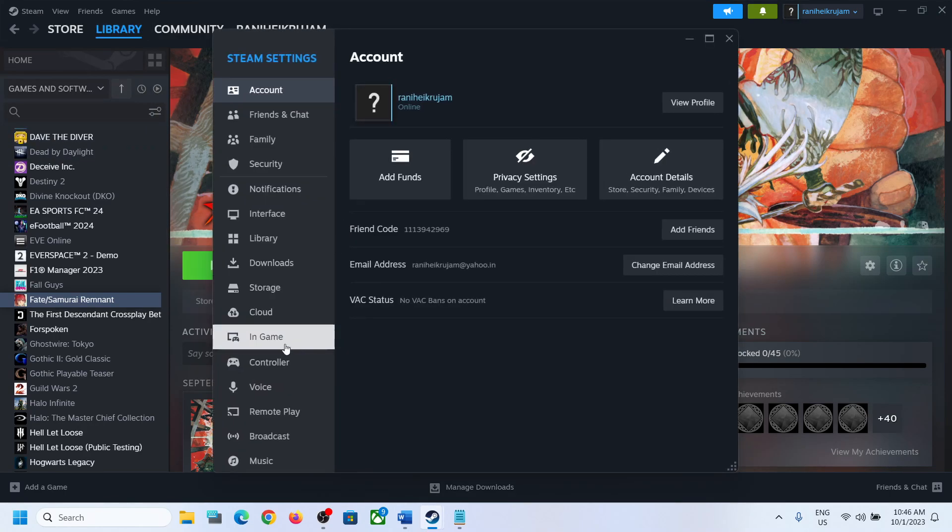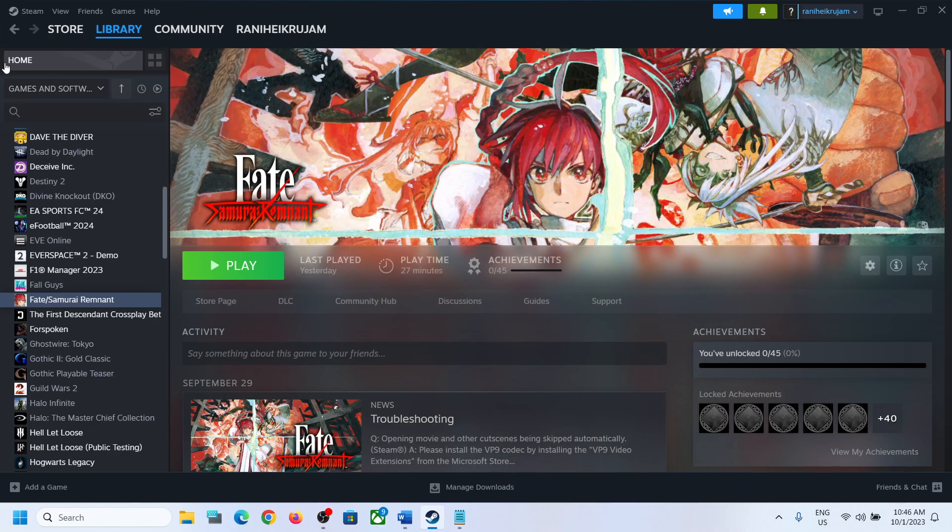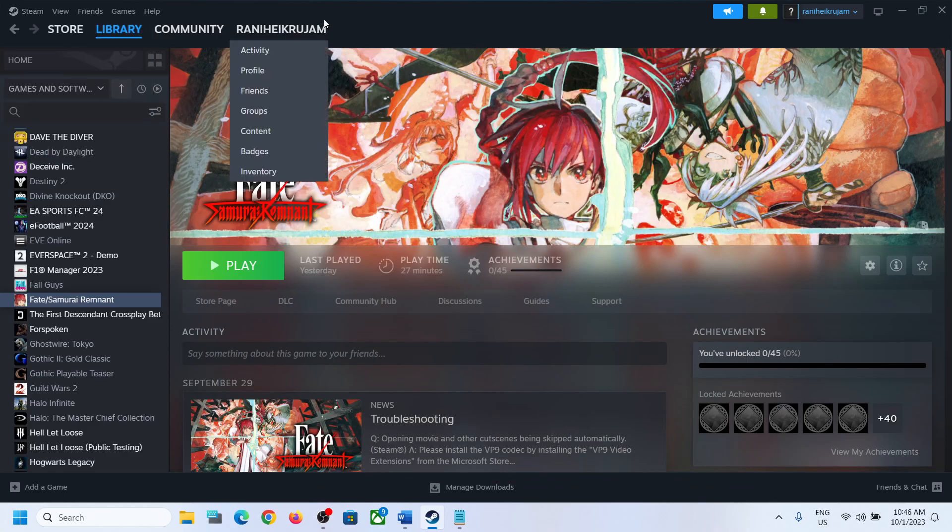You can also go to Steam Settings and go to the Controller tab. If you have an Xbox controller, you can turn on Xbox controller support. If you have a PlayStation controller, you can turn on PlayStation support. If you have a generic controller, you can turn on generic controller support, then check.